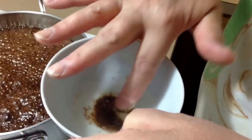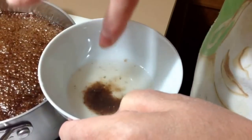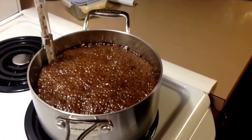It's not at the softball stage yet, but you can see how it's at least starting to almost stick together a little bit. So we're not quite at the softball stage, but we're getting there.